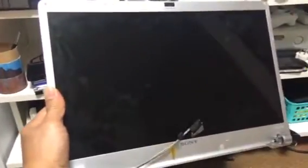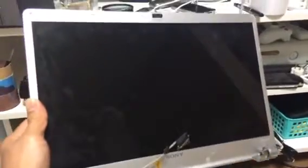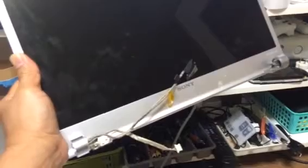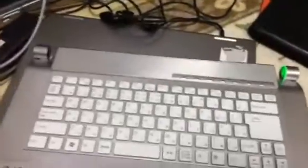Look what happened to my computer — the LCD panel is broken, so nothing can display. I don't want to spend a lot of money to fix it, so I cut my losses. The keyboard still works, and the only output I have is the HDMI.